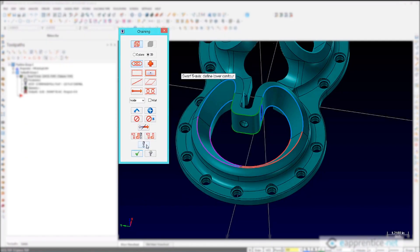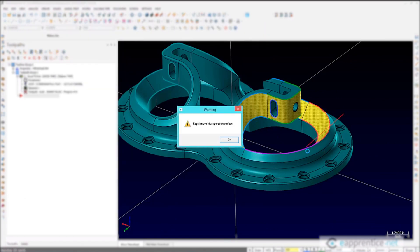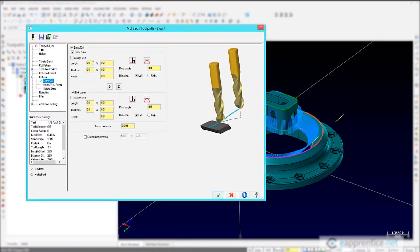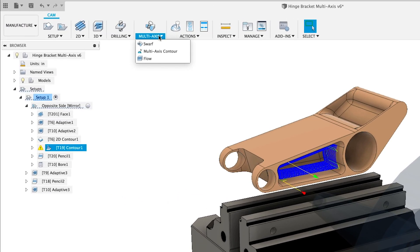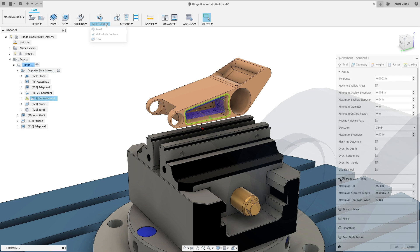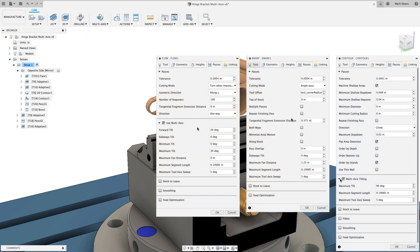When simultaneous 5-axis milling is a part of your manufacturing process, the path to running the machine can be overly complex and wildly expensive. Fusion 360 includes full 5-axis toolpaths alongside the 2- and 3-axis milling capability and maintains consistency across the operations — no massively complex dialogues or menus.